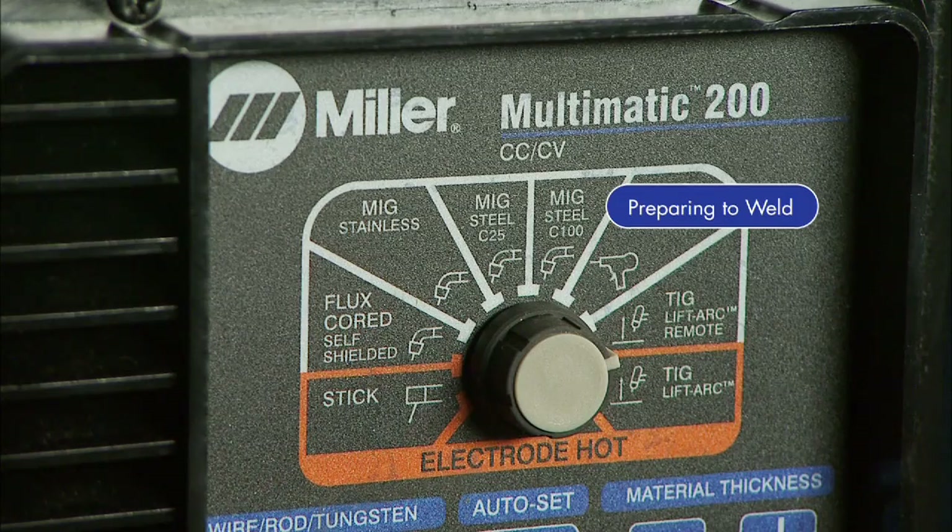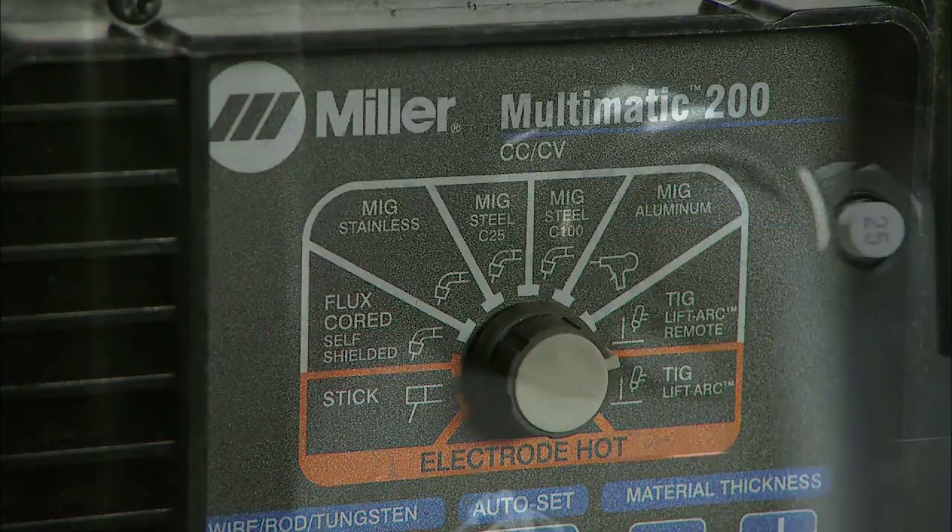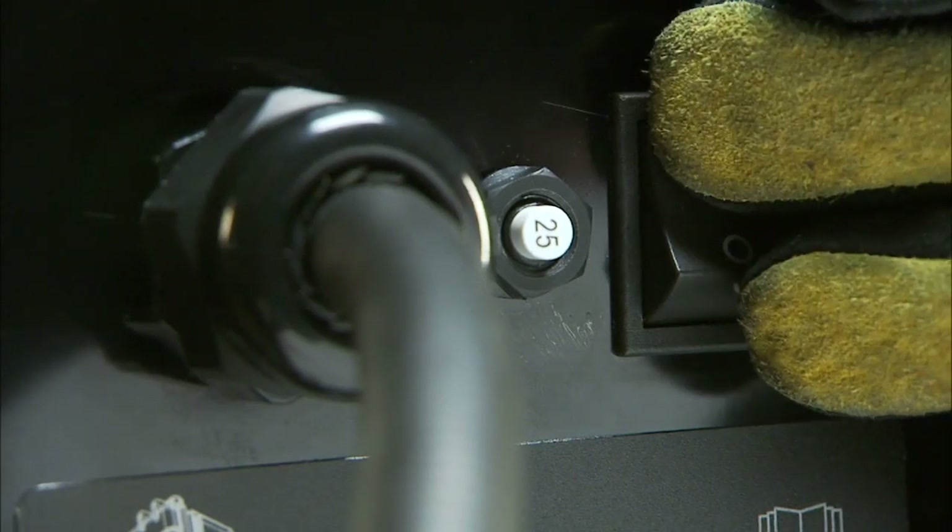Next, select your process by turning the knob to TIG lift arc remote. Power up your machine.